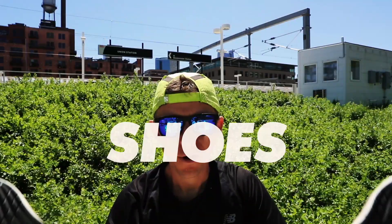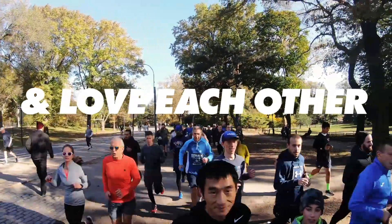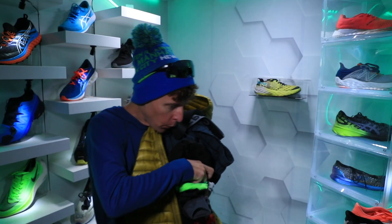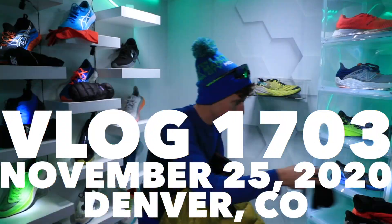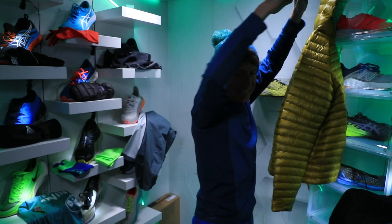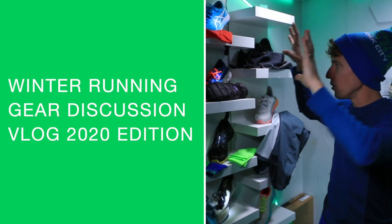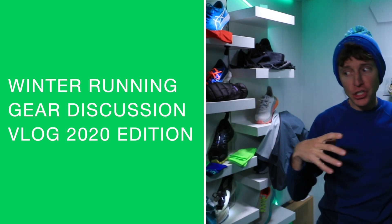Winter running gear 2020. Let's get this jacket hung up and dive in. Winter running gear discussion - huge topic, critical topic. We're going to break down gear and also the strategies that I use to use the gear correctly, and I'll give you some key considerations to think about before we dive in.